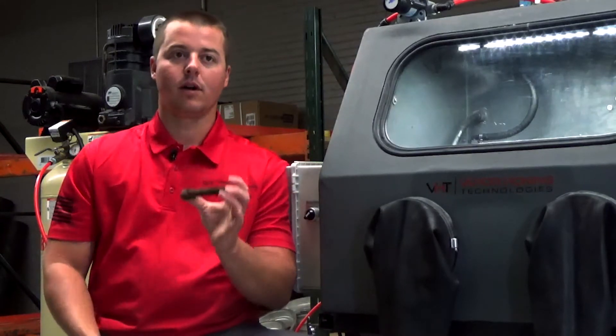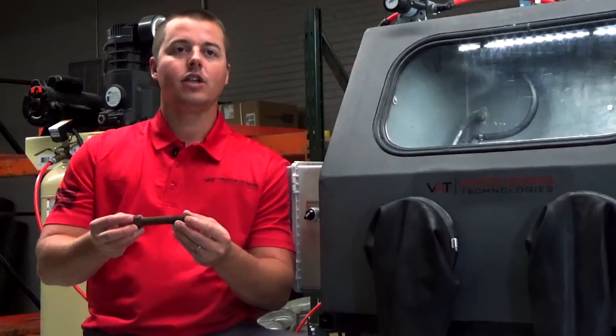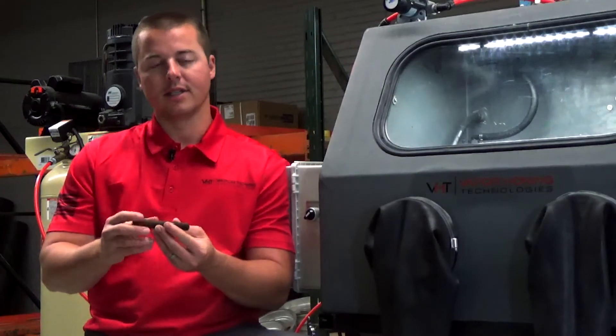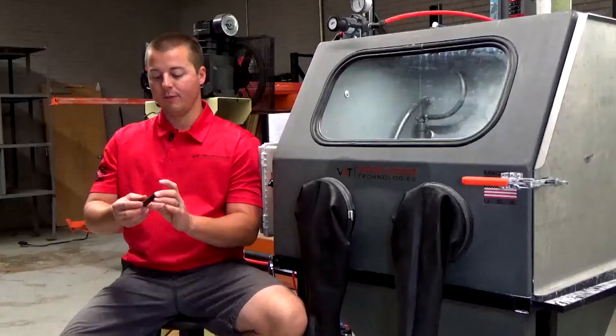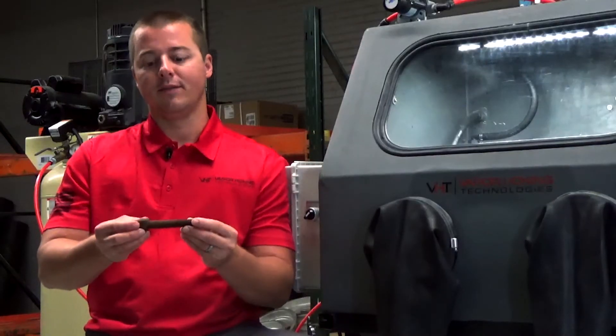Specifically today we're focusing on carbon steel and how we're going to clean this item using either a glass bead flurry or a ceramic bead flurry, because we still want to try to polish this up if we can, smooth the surface a bit, and clean the threads out. Technically you could prep this for a coating using aluminum oxide flurry, but today we're using a bead form.